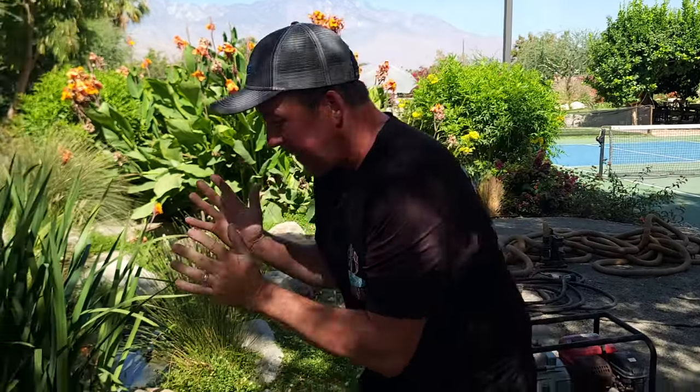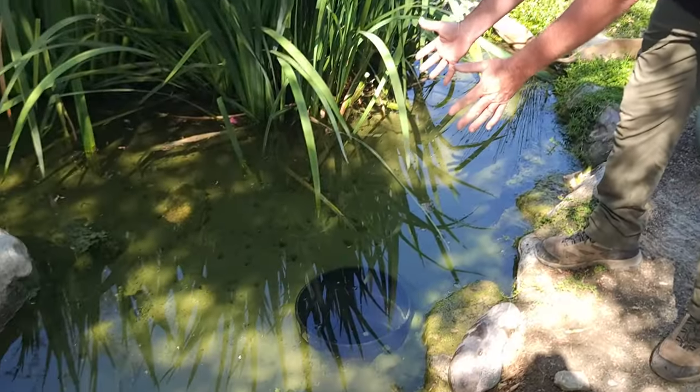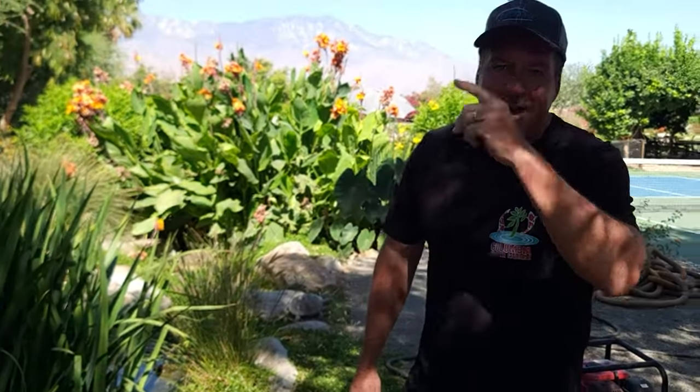Here's a really good look at what it looks like before we do the clean out. Check it out after.